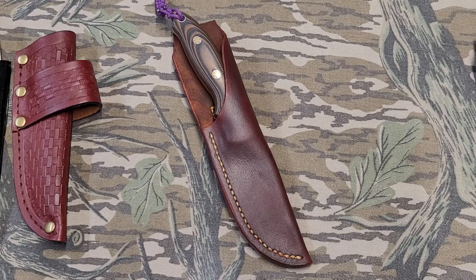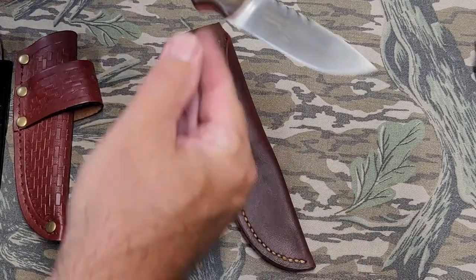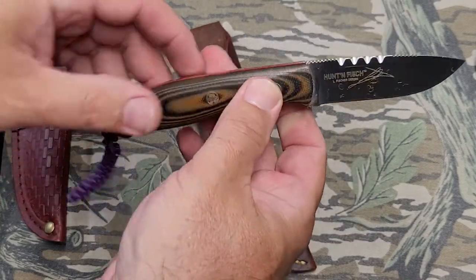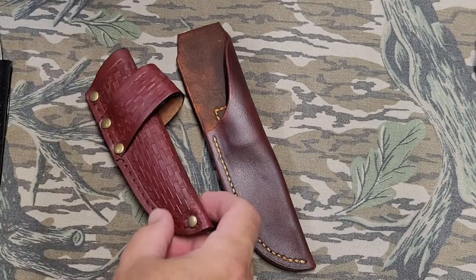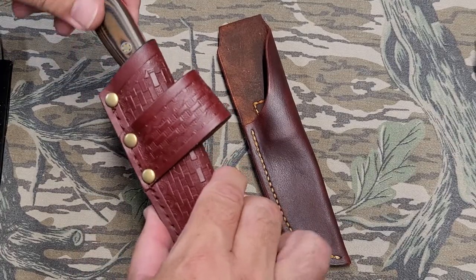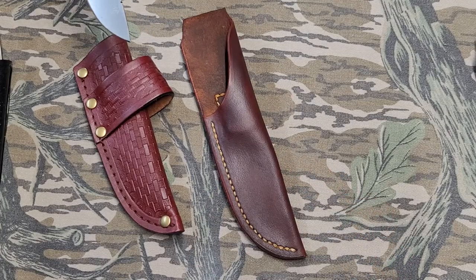One of the fellas just bought this knife — it's a CRKT Hunt and Fish. It is a beautiful little knife, real nice balance, beautiful handles. But it came with a cross draw sheath that he was not very fond of. Just a little concerned with the retention. I'm sure it would be fine, but he wanted something that was more of a straight drop down his side.